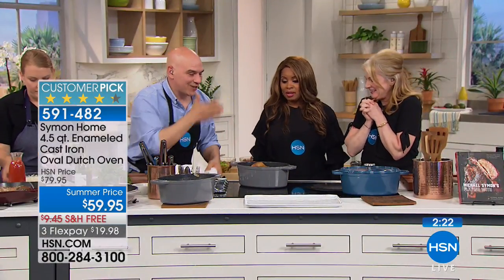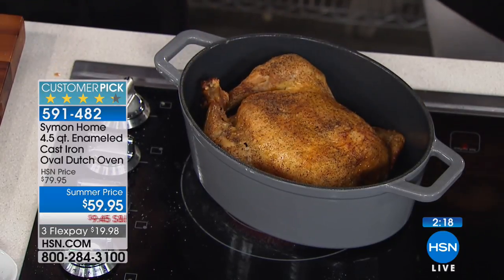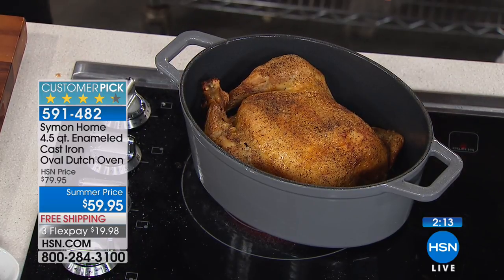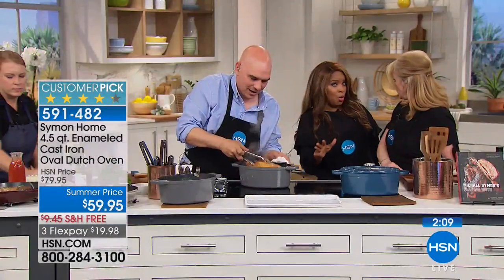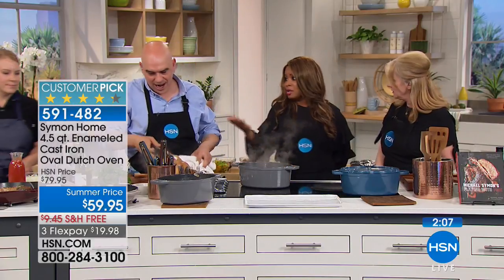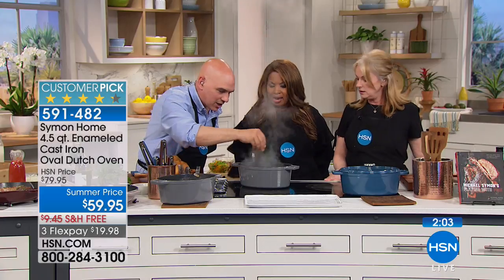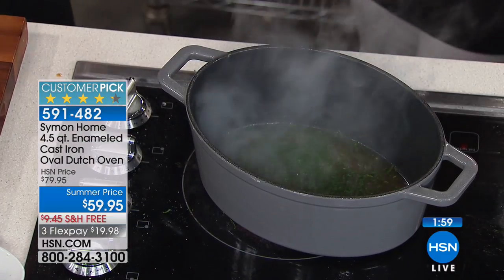Roasted chicken right in here - the oval is a great shape to do this. Food is shaped oval, right? And listen, this is most of America - most of us eat chicken at least once a week. This is great because it protects you from overcooking, because of the sides of the pan.